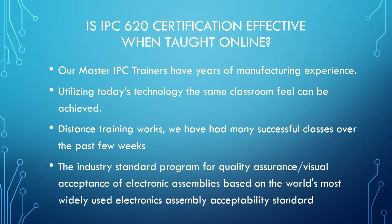Can this be done effectively? Yes. We are learning every day that online works for several reasons. With social distancing becoming our new normal, we must reinvent some of the ways we train. Circuit Technology has adapted to meet the training needs of our customers. All of our master trainers have years of manufacturing experience, and we can still achieve that same classroom feel utilizing today's technologies.